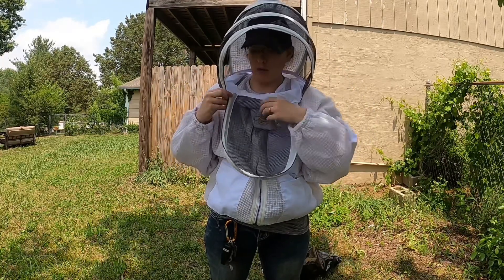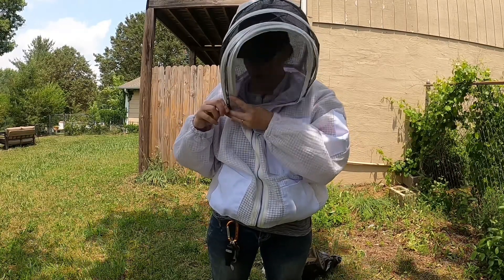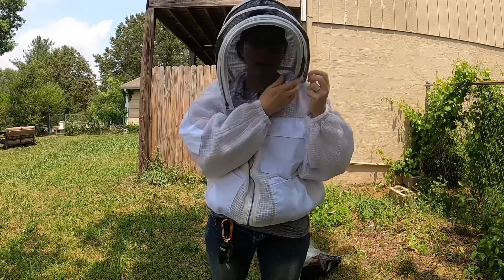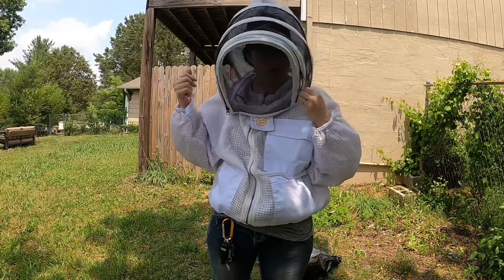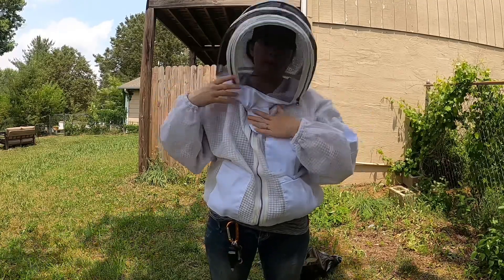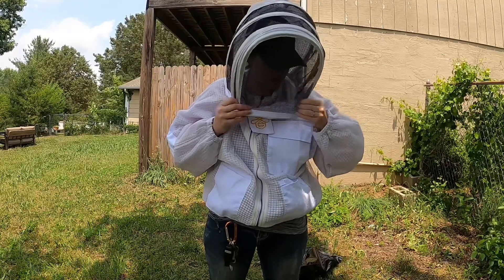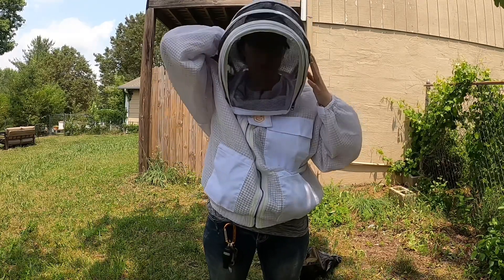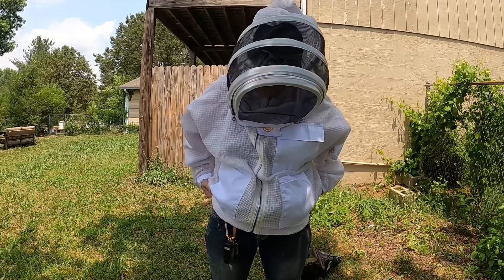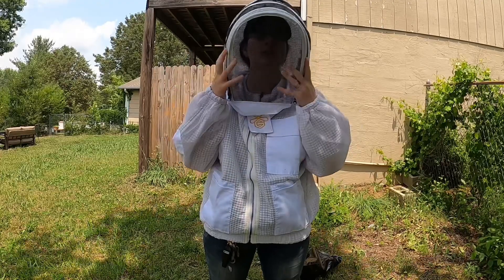It's a whole lot better than having to step away and take the hood off. The smoker makes my nose run, so I can quickly dab my nose instead of having to take the whole thing off. It's weighted so that it hangs down more — so when you're looking down in the hive, it stays down and not up on my face. Keeps the bees away.